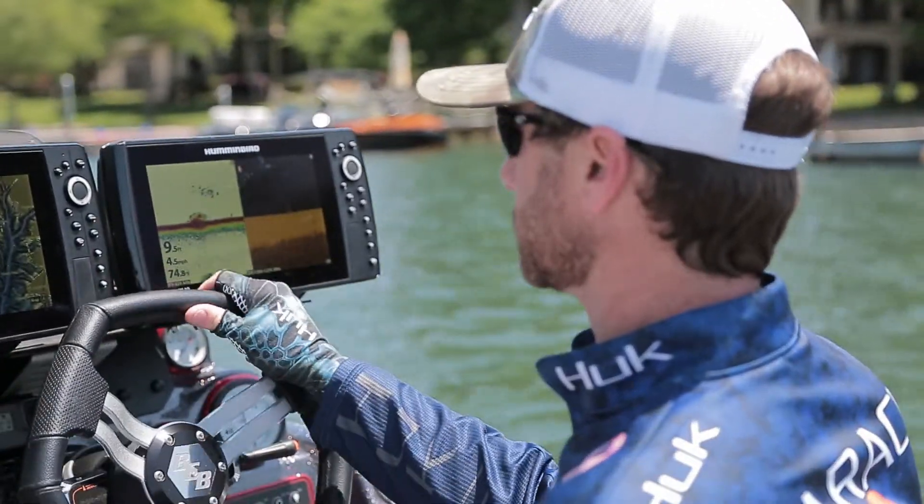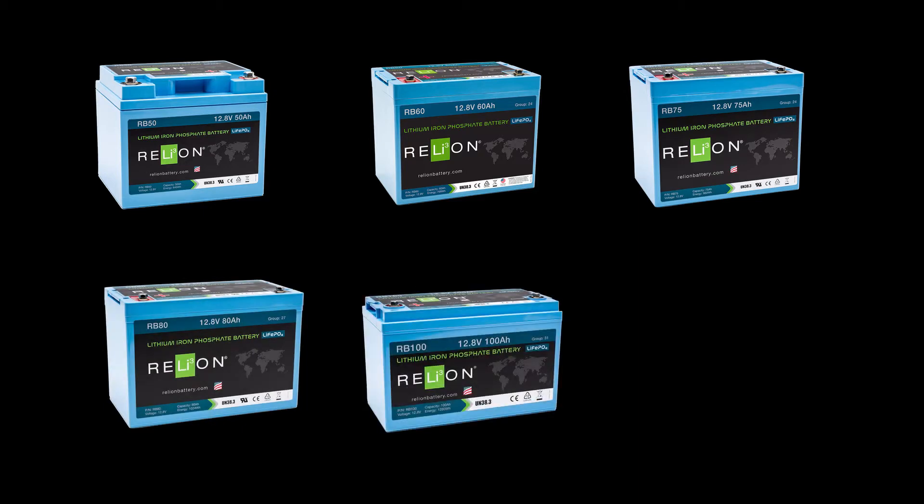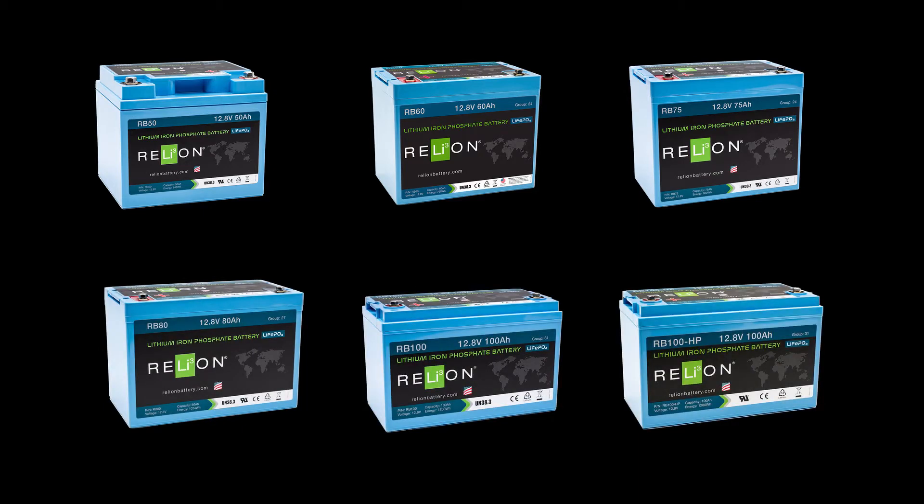Make the most of your time. The RB60 completes our portfolio of marine batteries. If you're looking for something larger or smaller, there's a perfect size to fit your needs and application.